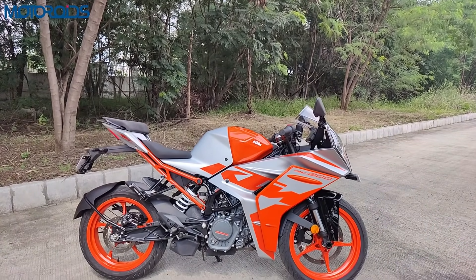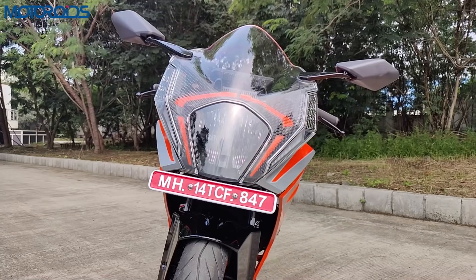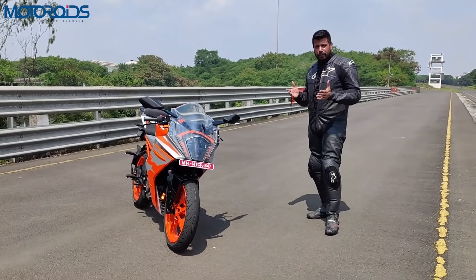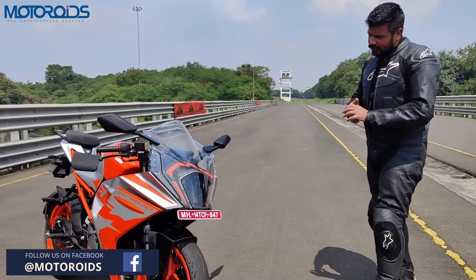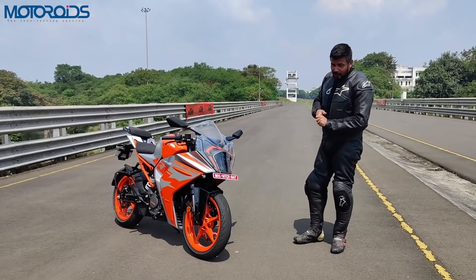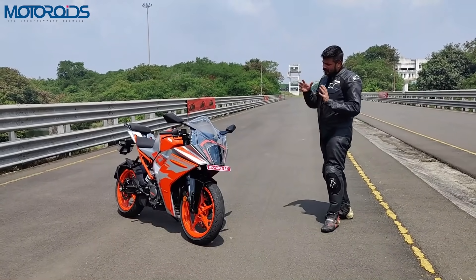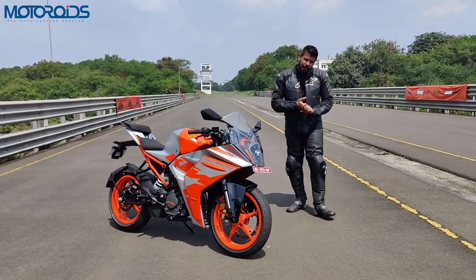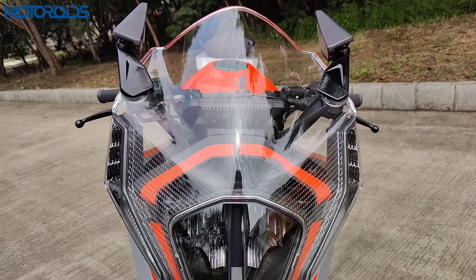Let's get started with the styling first, because on the styling there are also a lot of functional elements which have enhanced the performance of this motorcycle. The one which a lot of you have been talking about is this big clear fly screen. It's very evident that this is not as sharp looking as the outgoing RC200, but it's inspired from the RC16 MotoGP machine and other racing machines. This motorcycle has also been honed in the wind tunnel and slips through the air a lot better aerodynamically.